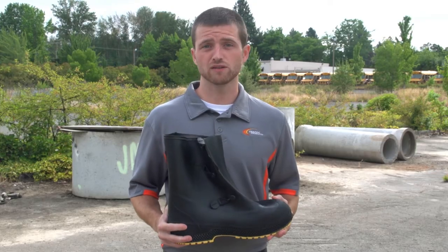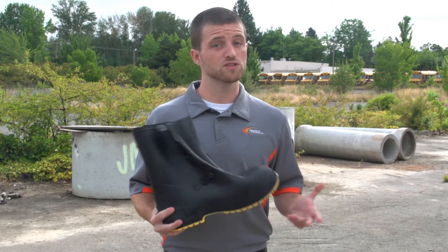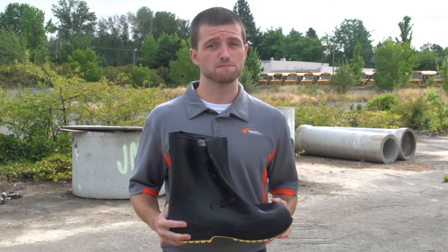These overboots are perfect for regularly scheduled maintenance, cleaning up spills in an emergency, or just providing an added layer of protection against mud or extreme weather.